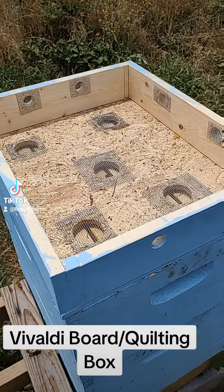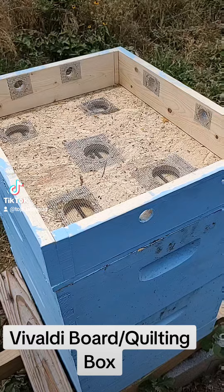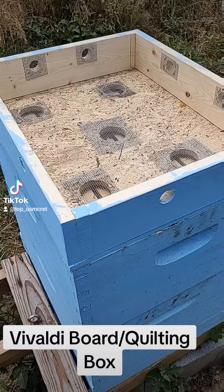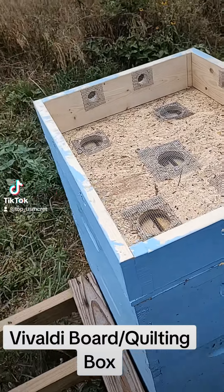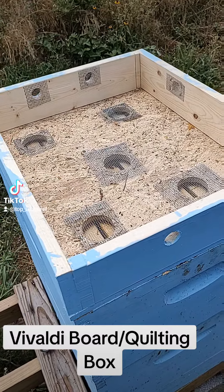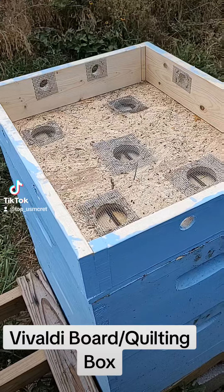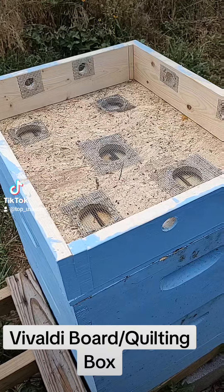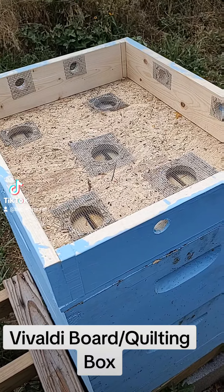There's this guy I know named Jonathan Hargis who is a beekeeping guru. He has a YouTube channel called The Hive Doctor and he is my number one go-to mentor. He had a video about something called a Vivaldi board to put on a beehive to assist with wintertime feeding or ventilation.